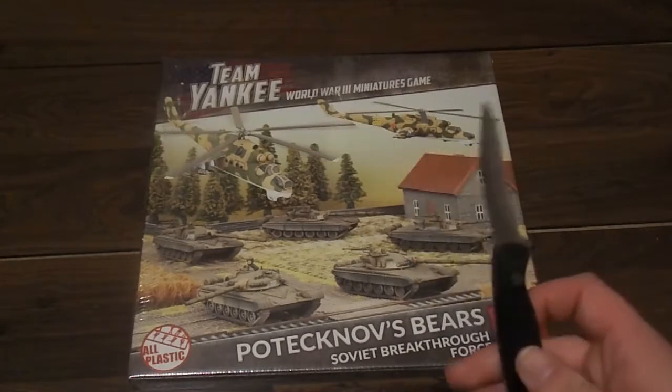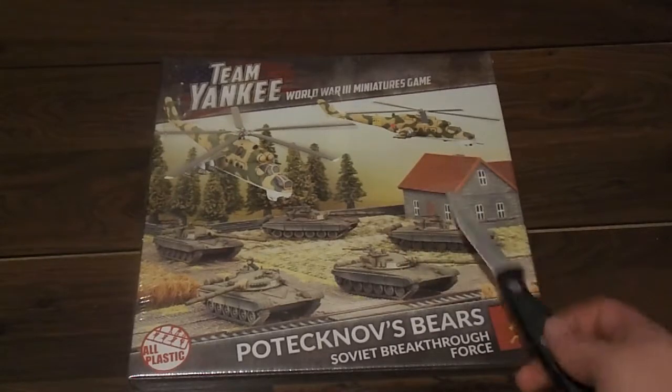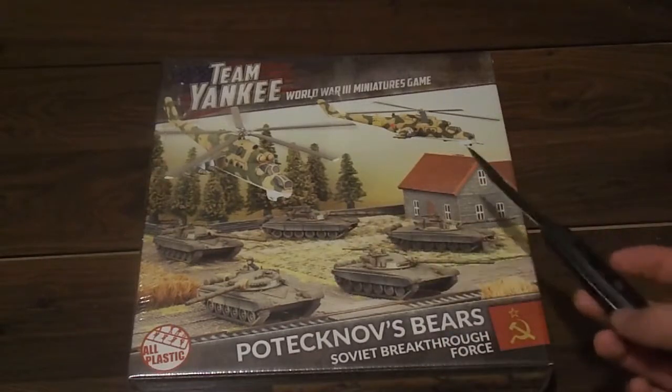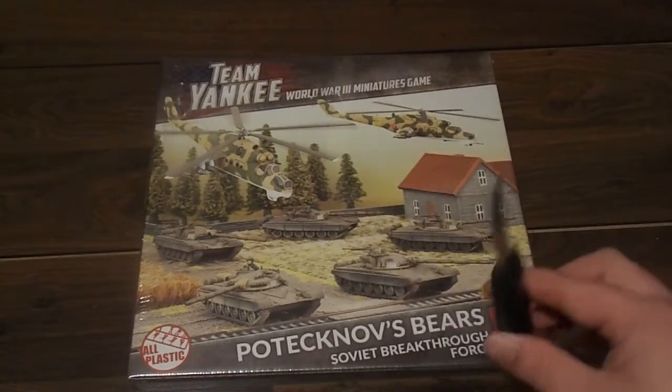Now I will be the first to admit there were both types in the store — the $75 one which has five tanks and two Hinds, and the $120 one which has nine tanks and two Hinds.